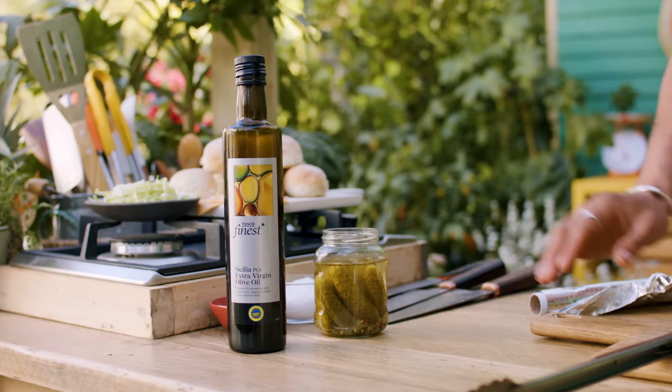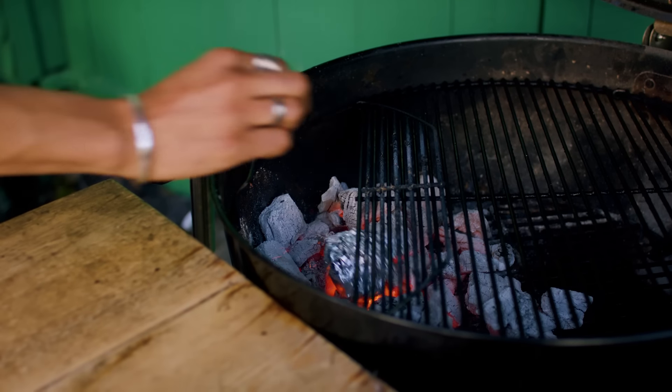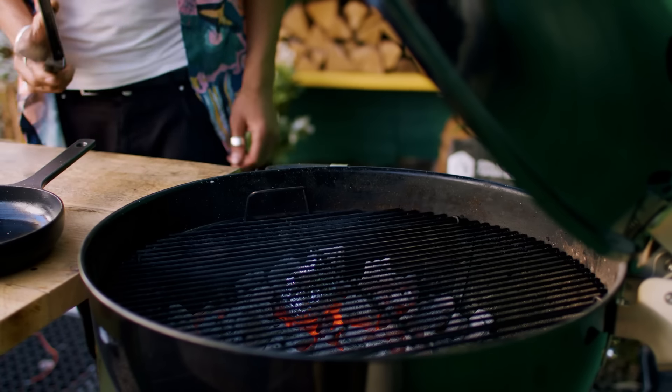Trim the roots off a head of garlic and drizzle with some olive oil. Wrap in tin foil and place in the barbecue amongst the coals.